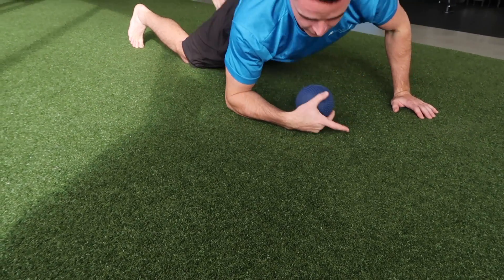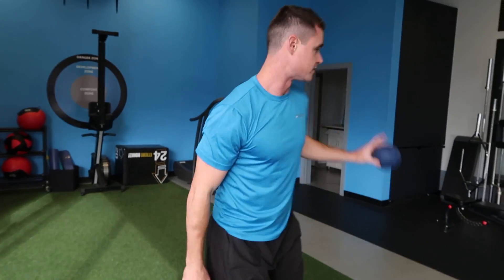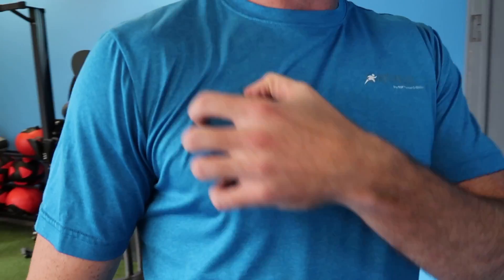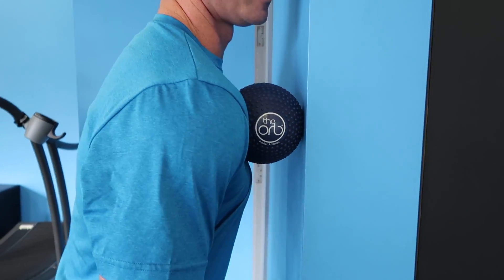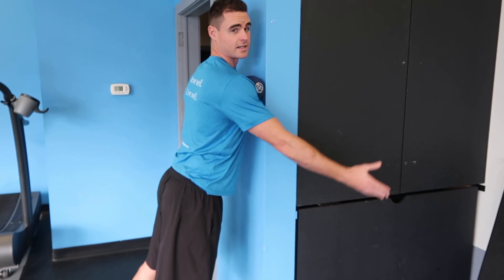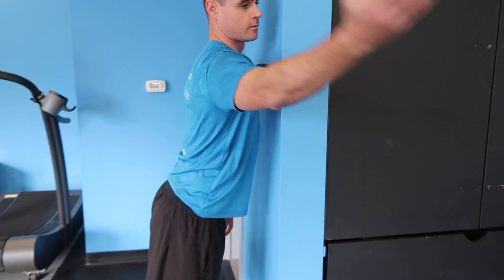If you're not comfortable on the ground, you can go against the wall and do the exact same thing. One way I particularly like to do it against the wall for pec minor: you're working to get on the deeper tissue in this area here and pin it against the wall. Find a good spot, flip your hand, and bring it back through different angles. This is more of the pin and stretch technique — just open it up any which way you can.